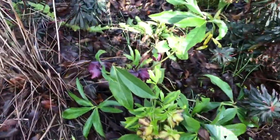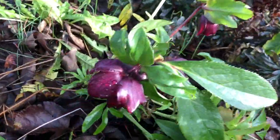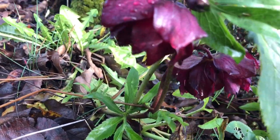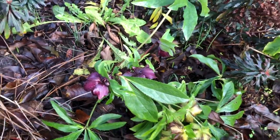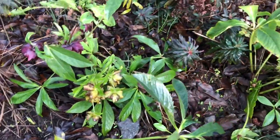Here's some more hellebores — a beautiful one like this. So pretty. Some of them are early; this is an early hellebore, and then some are later hellebores.